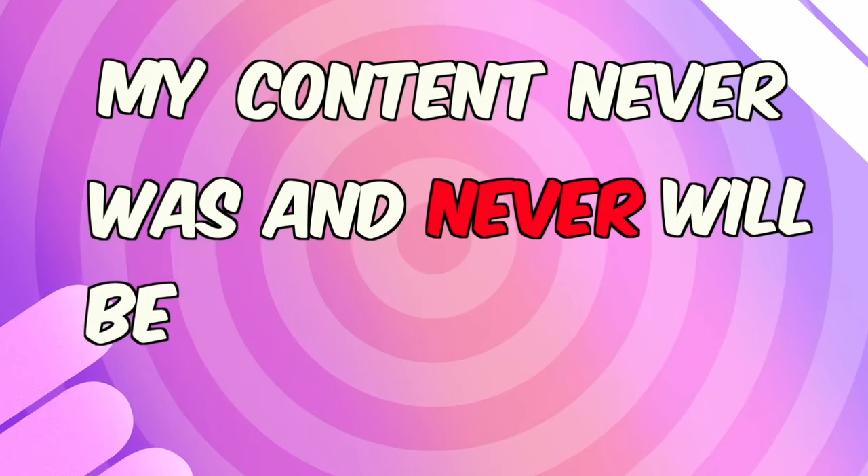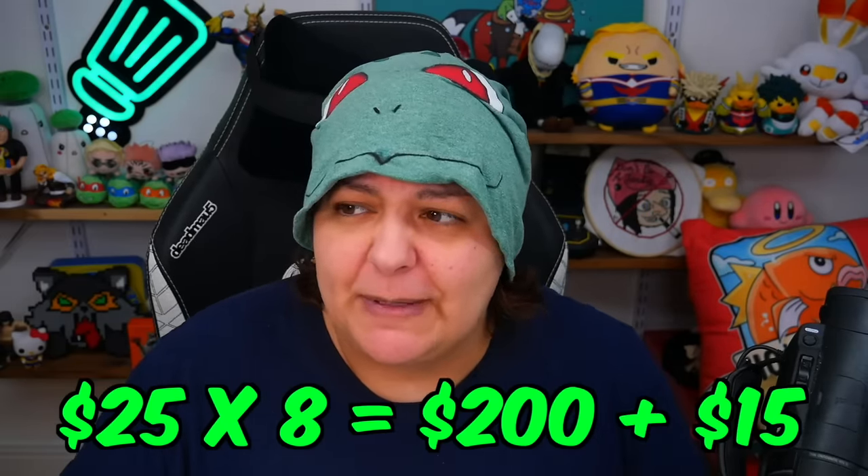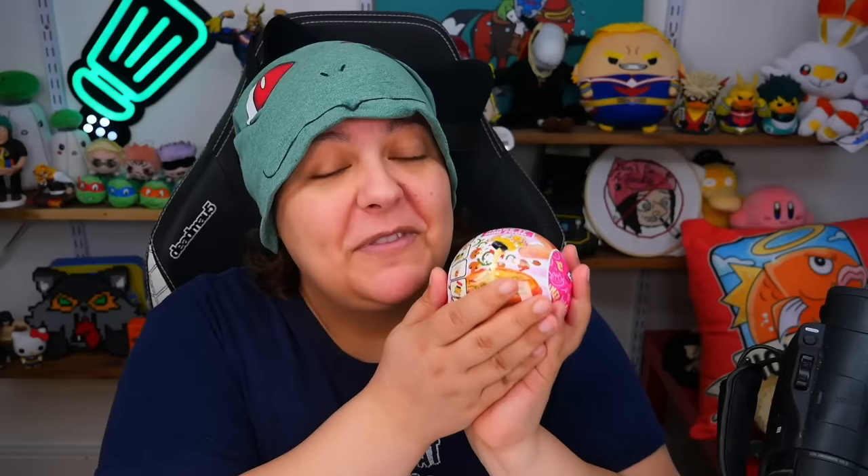My content never was and never will be for kids. Don't be fooled — each one of these is actually $25. They're so hard to find, and I only found them in one place called Showcase — not sponsored, not affiliated. I do have eight, so it's about $200, plus shipping was about $15, so it's $215. These things are really fun, but they're not $25 fun. Wait for them to come down to normal price, which is about $10 to $12. I wanted to be one of the first to check it out so you don't waste your money.